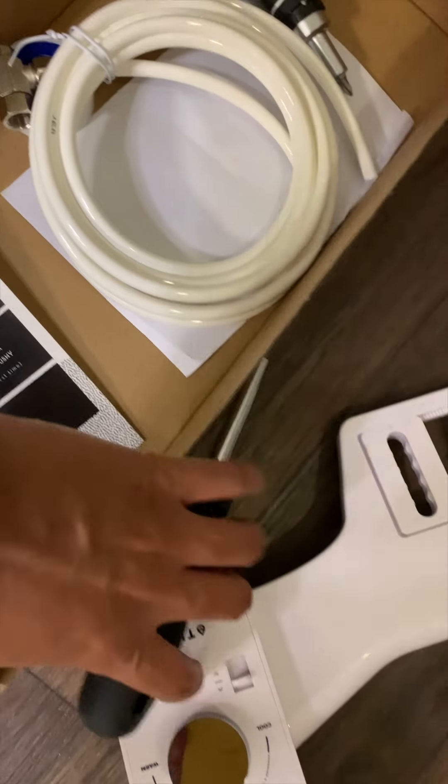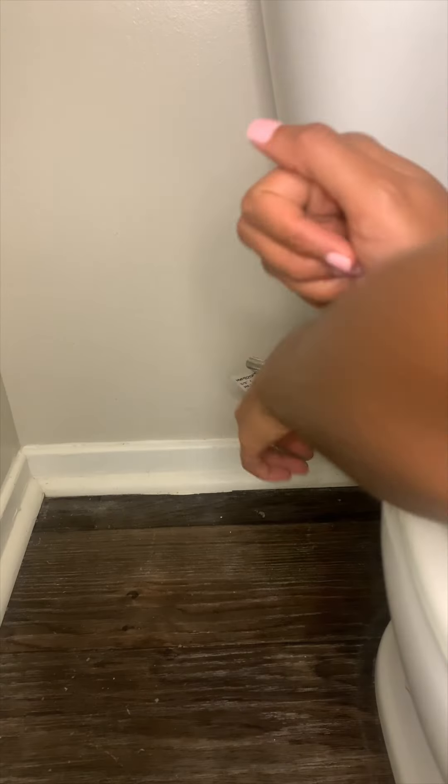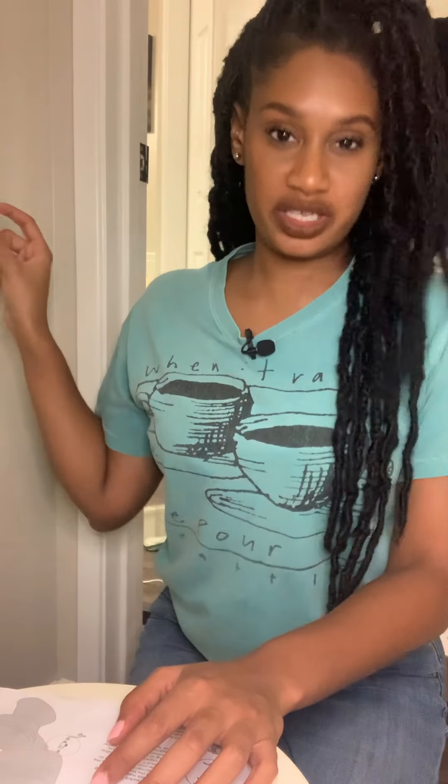The screwdriver wasn't included — it's sold separately. We're gonna turn this valve clockwise.